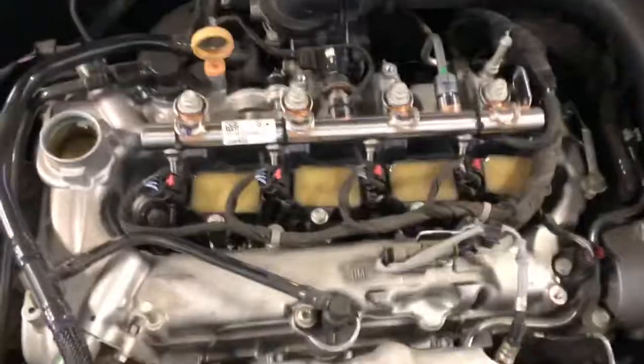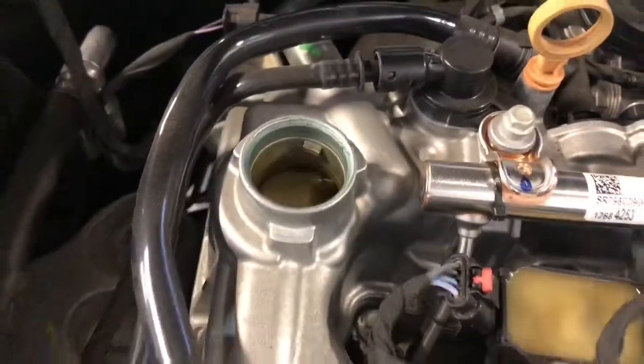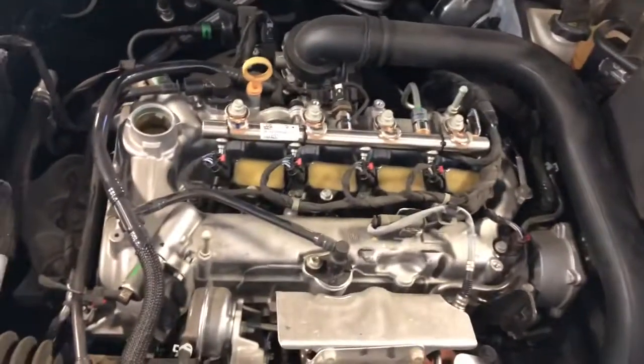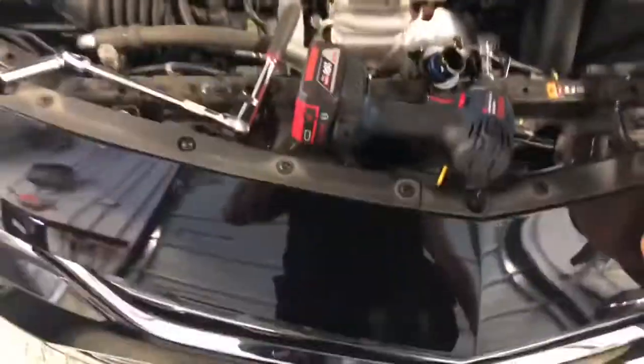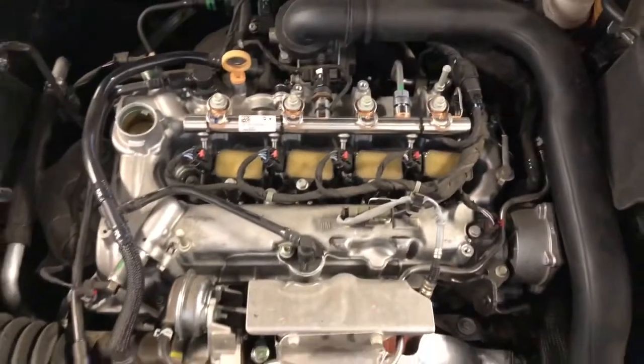Once you've got those four bolts in, you're all set. Just put the covers back on, put that little T30 screw back on, and make sure to put the oil cap back on so you don't drip oil. But that's pretty much it. More tutorials will be coming soon for the Malibu and some other newer cars — make sure to hit like and subscribe.